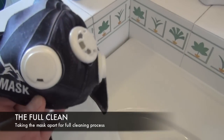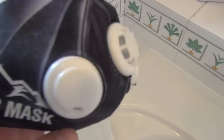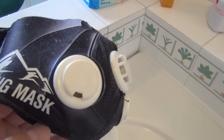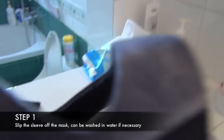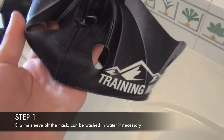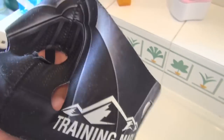So this is how you clean the mask with the more difficult, open-it-up, completely full clean method. The first thing you do is take off the sleeve. It easily just comes off.